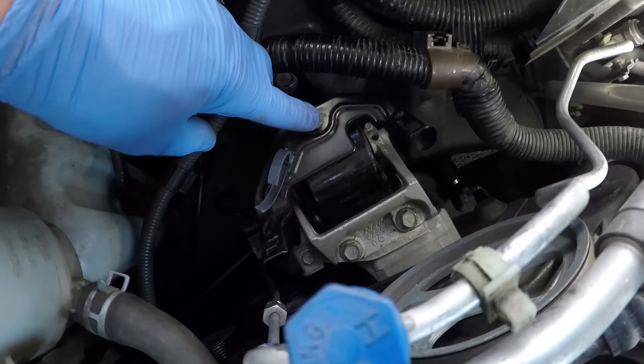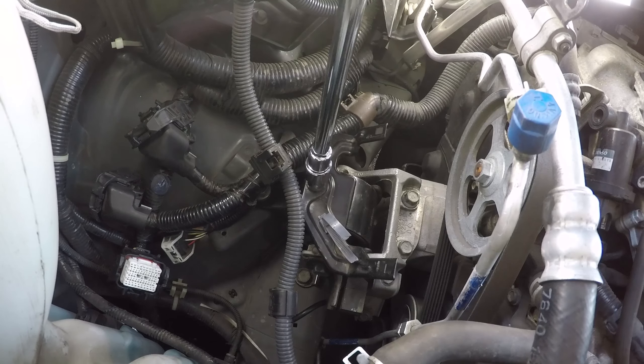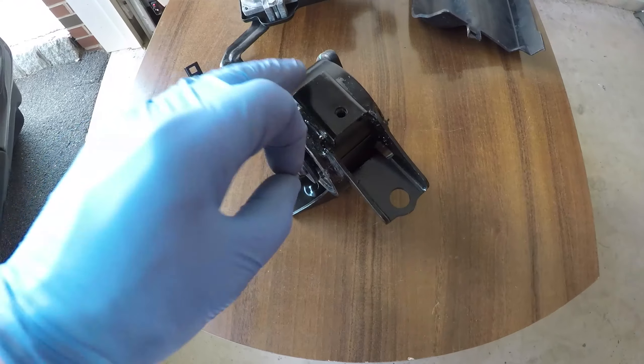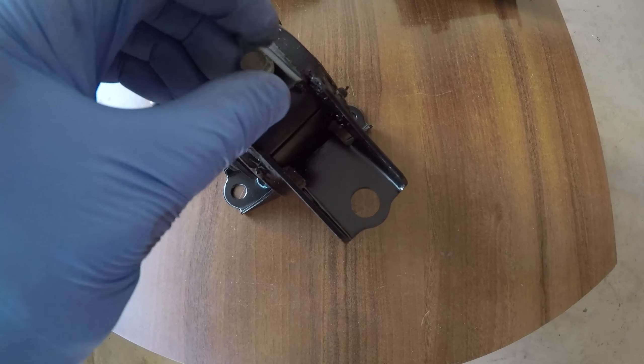At this point we have easy access to the engine mount itself, and we will start by removing the one bolt that is holding the engine harness bracket. So as not to forget where this bolt goes, I'll screw it back in the same place on the new mount.